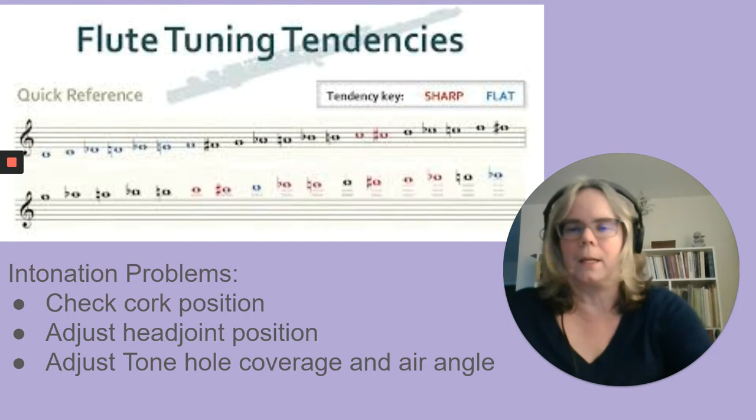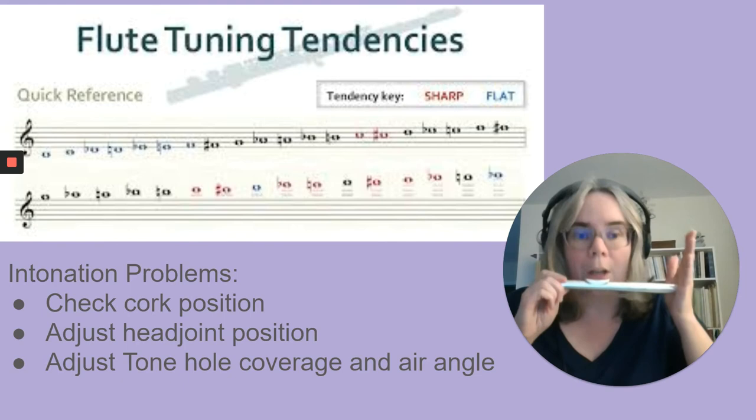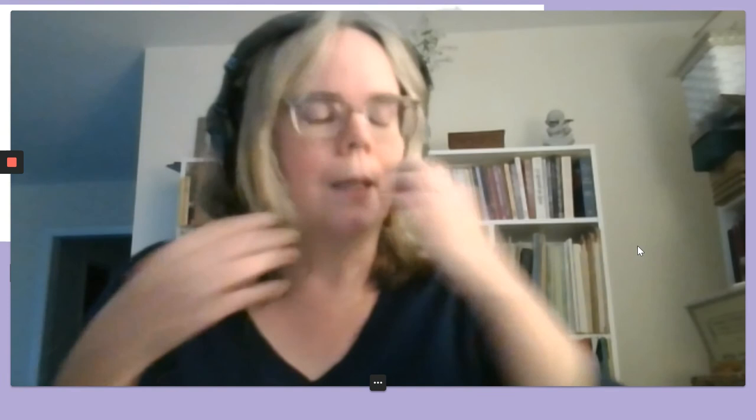I'll demonstrate that on the head joint. I'm going to start pretty uncovered. So I'm really pushing my lips forward, lowering my head a little bit. When I open up and remove the bottom lip from the tone hole, I get sharper. As I push the bottom lip onto the tone hole, lower my head, and cover more, I get flatter. That is something that helps intonation and that good players learn to adjust in a nuanced way for intonation control.